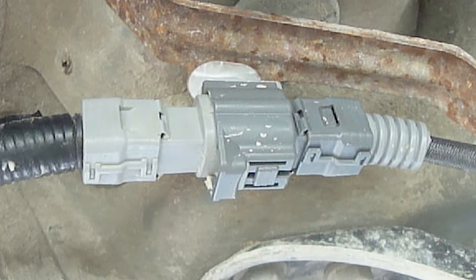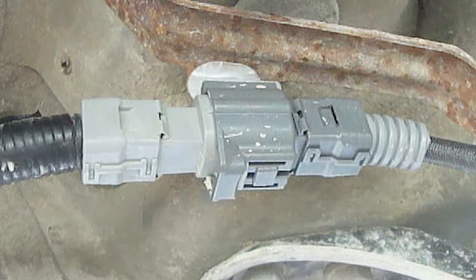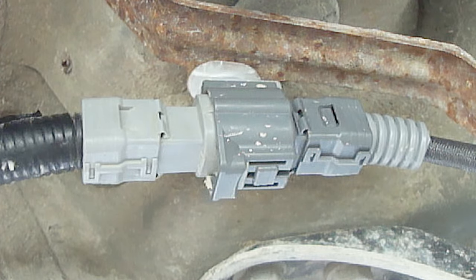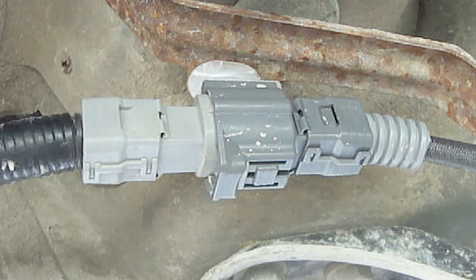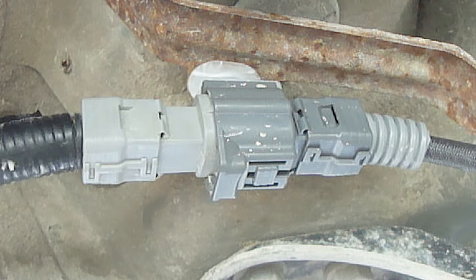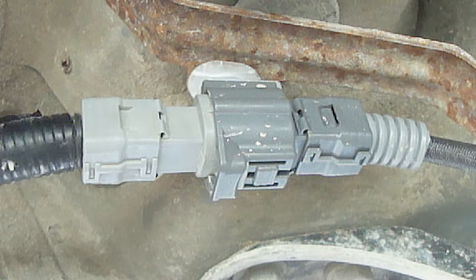The female electrical connection will have some type of a manual release tab on it. To disconnect the electrical connection, keep the release tab held down while at the same time pulling and wiggling back and forth on the male electrical connection. Do not pull on the wires. Sometimes these can be a little stubborn to remove, so just be patient and keep working at it.